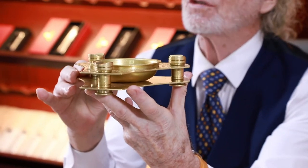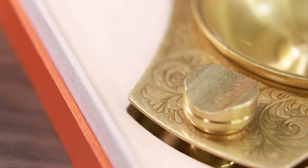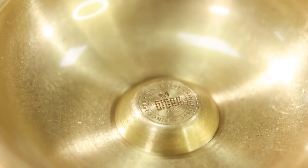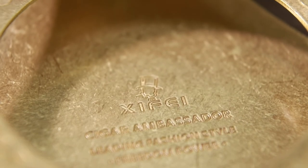The ashtray is made of pure copper and is durable and also wear resistant. We can see that there are exquisite patterns on the ashtray and the lines are delicate, showing the unique traditional charm.